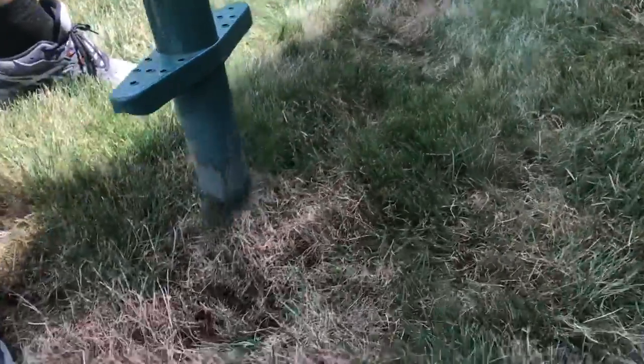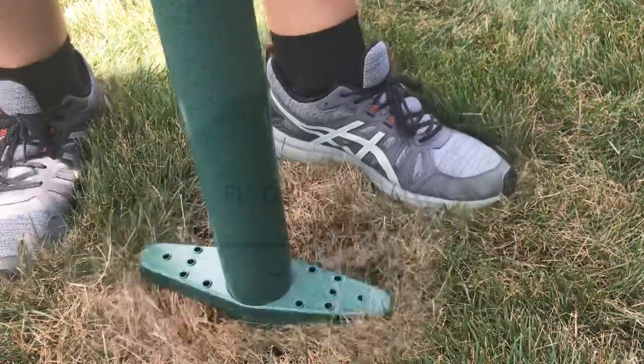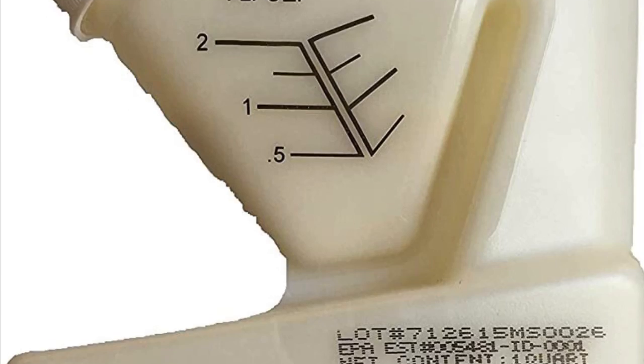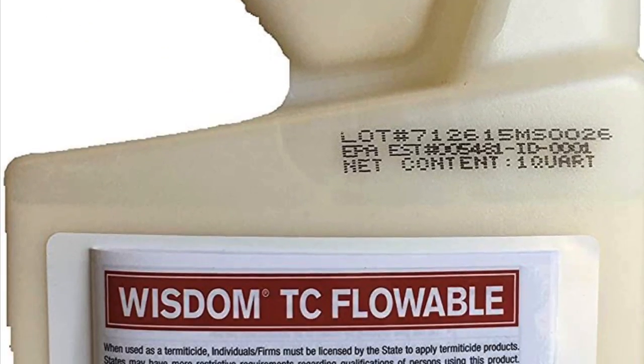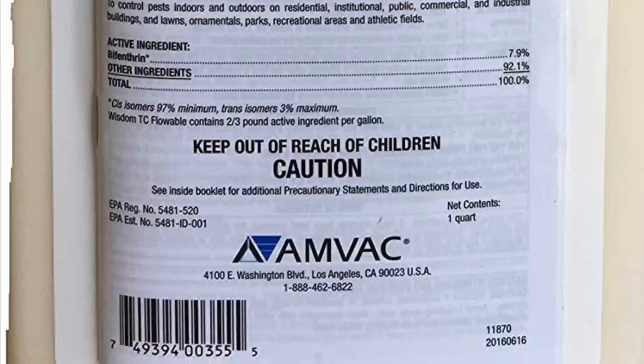I'm going to hold off on treating for grubs since I already put down the preventative a few months ago, but I'm going to keep monitoring the situation and periodically poke around and check for them. However, I do think that seeing moths may be an issue. So to be proactive, I'm going to treat the lawn with a pesticide that targets those pests.